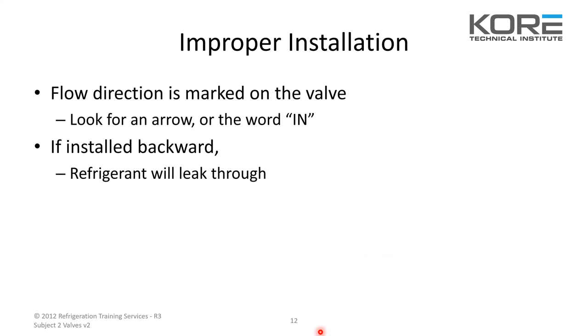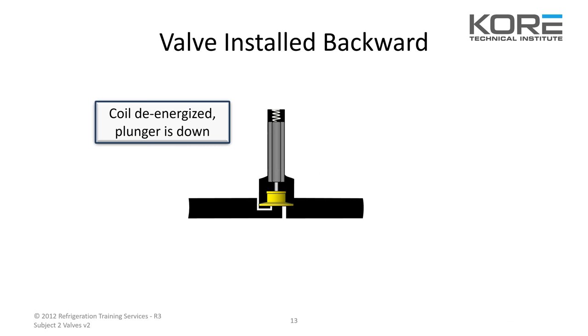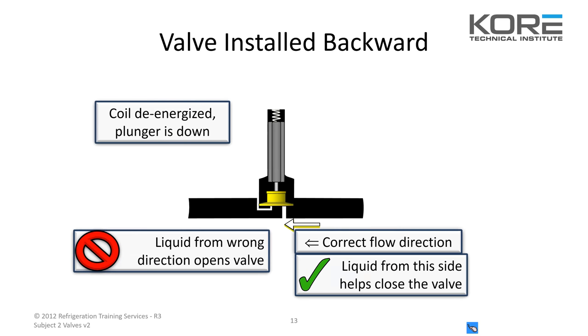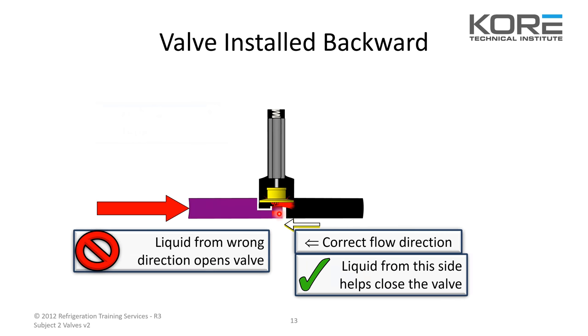Improper installation: the flow direction is marked on the valve. Look for an arrow or the word 'in.' If you have valves where the inlet and outlet are two different heights, the one that's higher will be the inlet if you don't see the arrow. If it's installed backwards, the refrigerant will leak through. If the gas comes from the wrong side, the force will still push that seat up and it's just going to blow by no matter what.